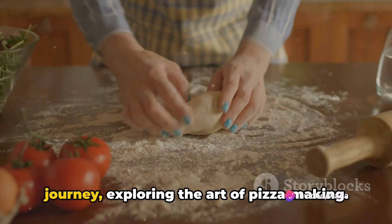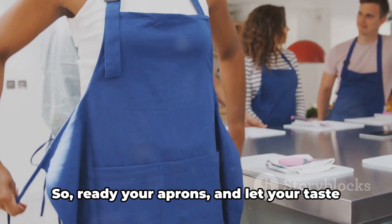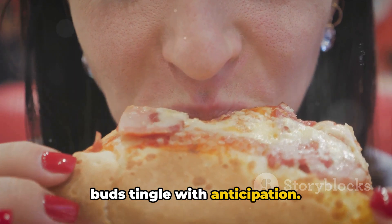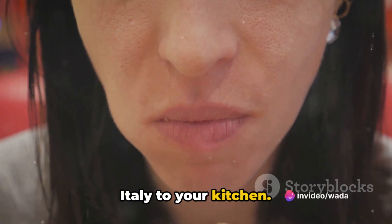Today we'll embark on a flavorful journey exploring the art of pizza making, so ready your aprons and let your taste buds tingle with anticipation. Stick around to discover how to bring Italy to your kitchen.